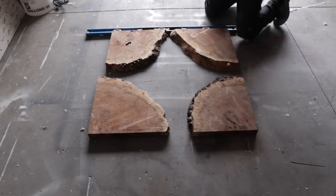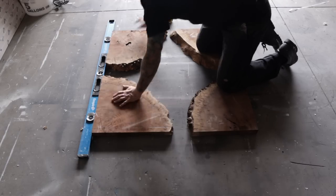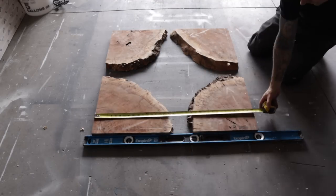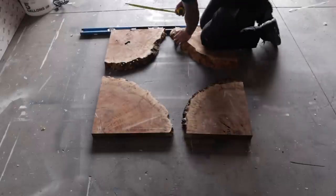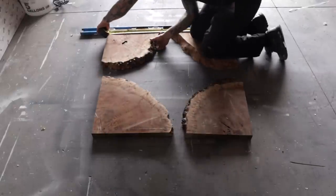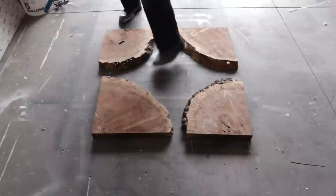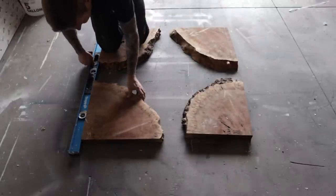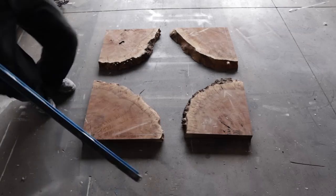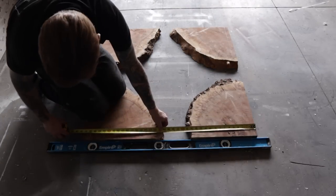A while back I had an idea to do a square coffee table based on a cookie slab. I was able to get my hands on a claro walnut cookie and cut it into four pieces. The goal was to fill the center with epoxy — I didn't realize at the time how much epoxy was going to go in there, but spaced it out so it looked right. About 38 by 38 inches seemed to look the best.